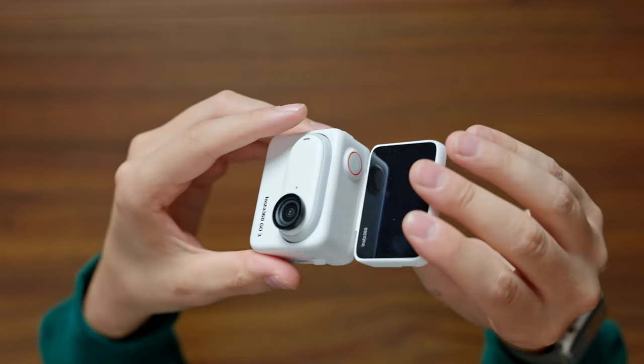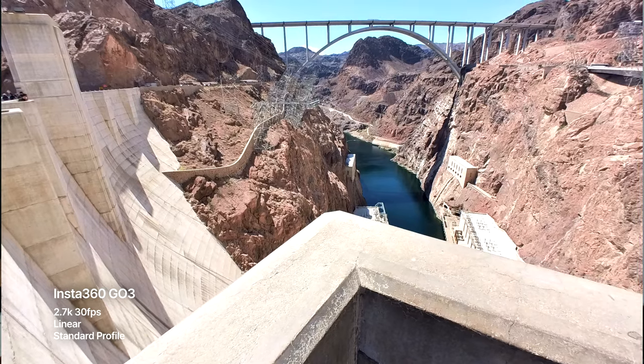If you watched my review on the Insta360 GO 2 before, you'll know that I really enjoyed that camera and actually ended up using it after the review for personal stuff like holidays, but also professional stuff like behind-the-scenes footage. So this is the Insta360 GO 3, which I was really looking forward to. But now I've used it for a bit, I find the use cases quite niche, and we'll get into that in this review.